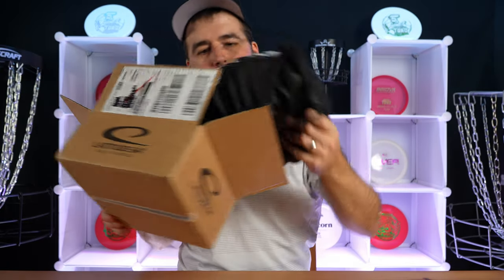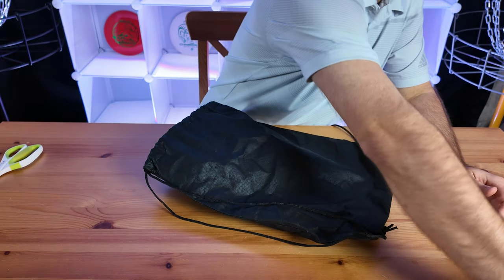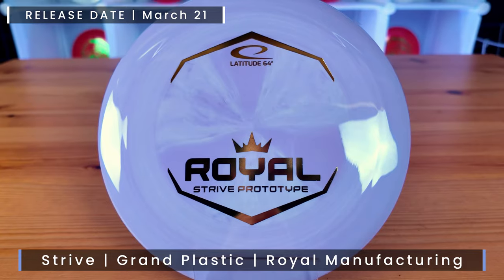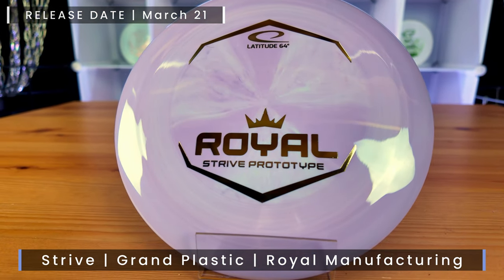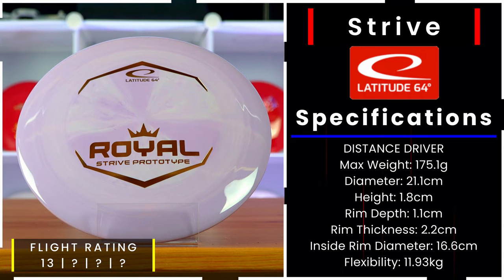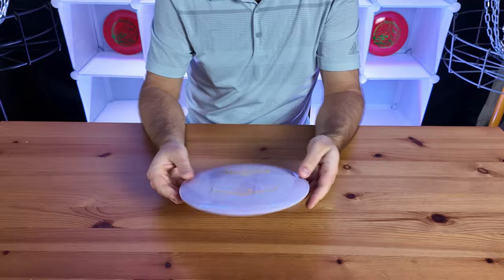It comes with a little tote bag. Setting the discs to the side, let's pick them up one by one. The first disc from this box is a prototype — it's a Grand Strive in the Royal plastic. You can kind of call it an understable version of the Rive. They really want us to know it's not a beginner's disc — it's good for experienced players as well. Really like the look of this one.